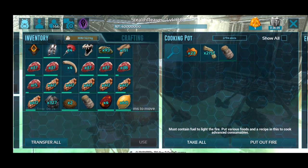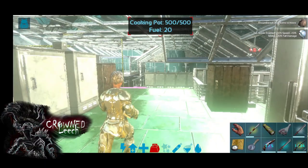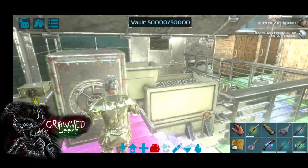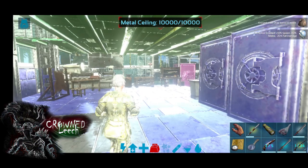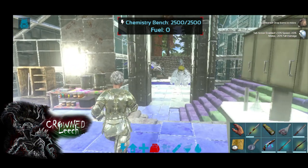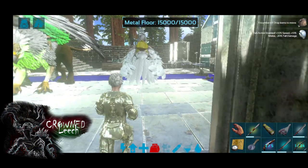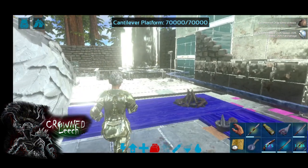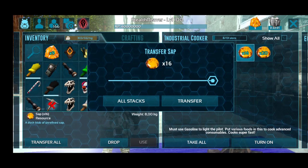Let's take that out and run over to the industrial cooker. We're gonna make a few real quick just to show you guys — the industrial cooker is actually the way to go, as well as the chemistry bench that replaces the mortar and pestle. But if you're in no rush you can just stick to the cooking pot.